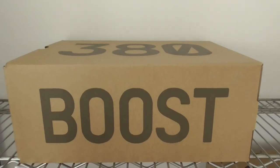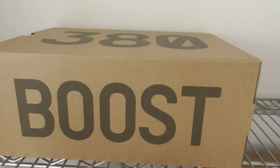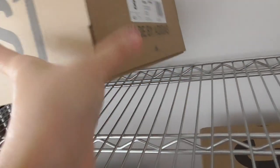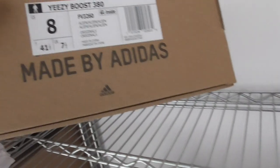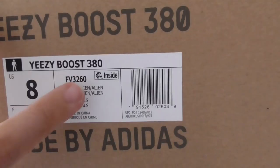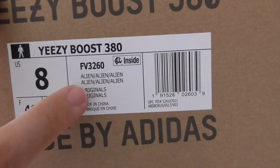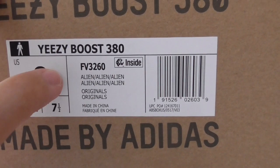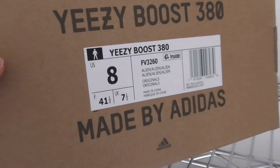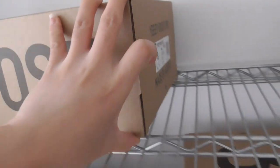Finally, you can check the size tag — it says 380 and on the side there's a post tag. This is the USA label with a code number, and there's also an inside mark. So this is the Yeezy Boost 380.